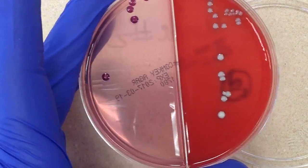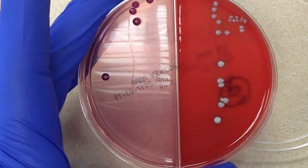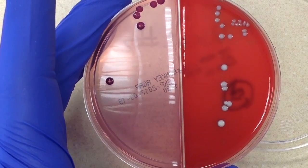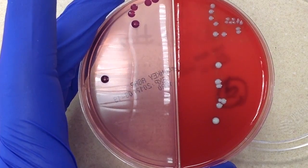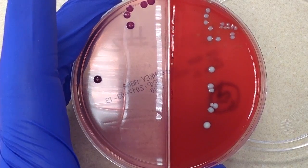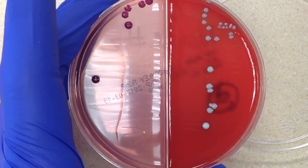Assuming that it's a clean catch specimen, I would report this one out differently from the previous one. In that case I said 30,000 to 40,000 mixed gram-positive organisms and greater than 100,000 E. coli. Here there's nothing that's really predominant, so I'm not going to make that distinction. What I'm going to say is probably 20,000 to 30,000 mixed organisms — or mixed gram-positive and mixed gram-negative organisms — and then plate held for seven days.